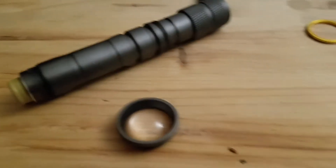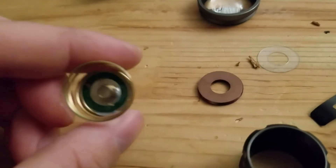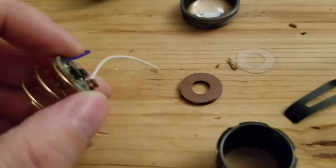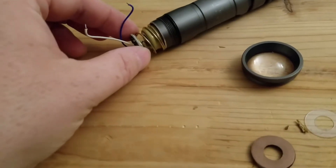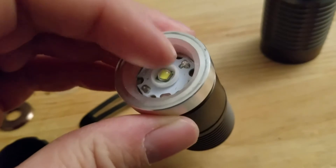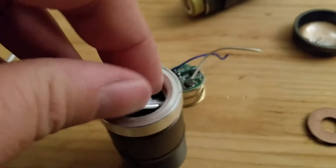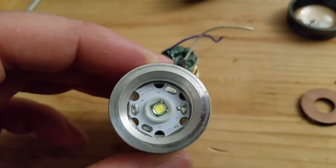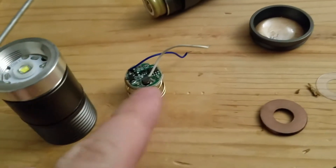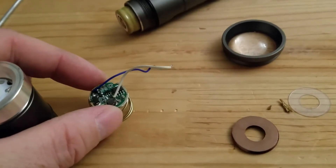I have a flashlight here where the PCB went bad and doesn't work anymore. The way it works is this fits on top, the spring interfaces with the plus on the lithium battery, and the single T6 LED screws onto there. The wires feed up through holes and solder onto the LED, but the LED is fine — the PCB is toast.